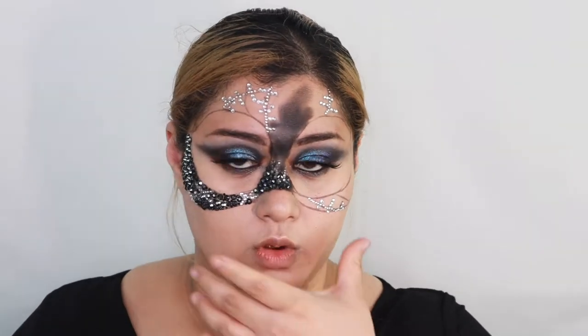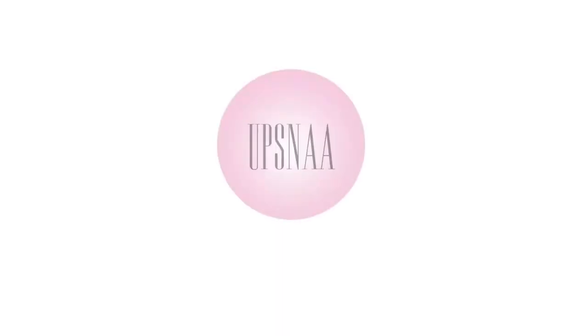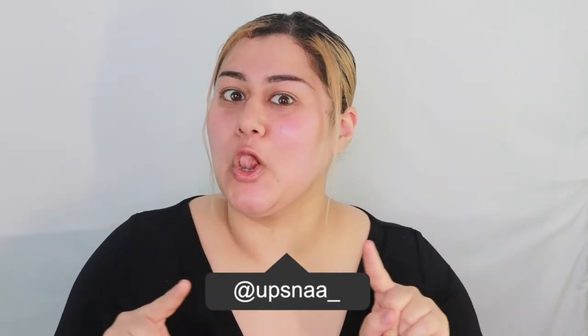I'm guessing by the time I'm completely done I'm not gonna be able to move my cheeks. It's been such a long time, but I was sitting down and I was about to film a Catwoman look. I have the mask for Catwoman, but I decided that instead of just putting that mask on, I'm going to paint the mask — and instead of just painting it, I'm going to rhinestone it completely. I don't know how long it's going to take me. I hope I have enough rhinestones, so let's get started.